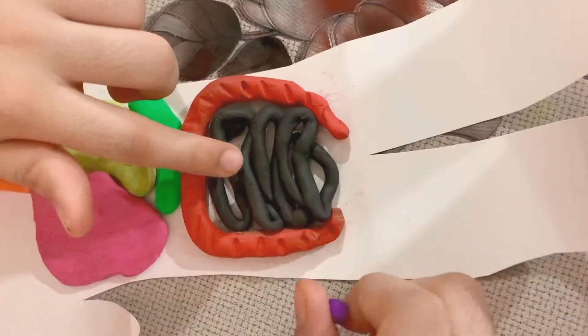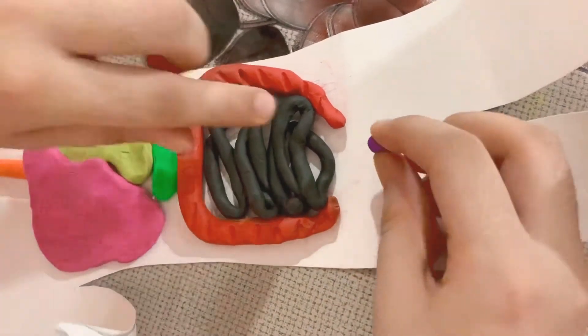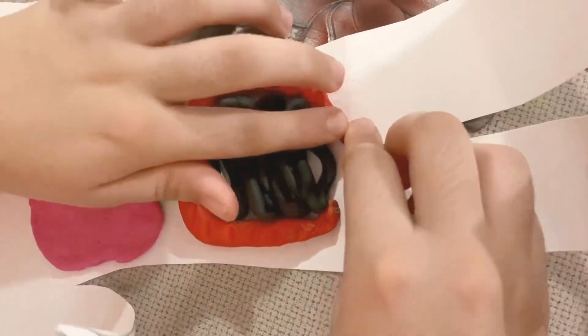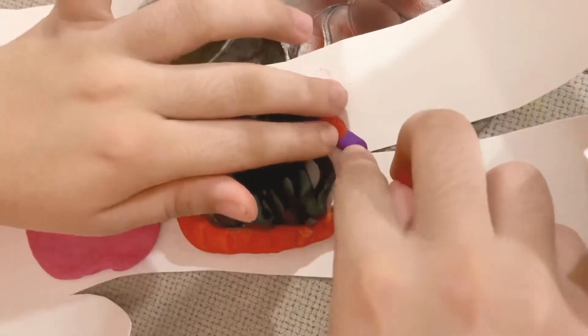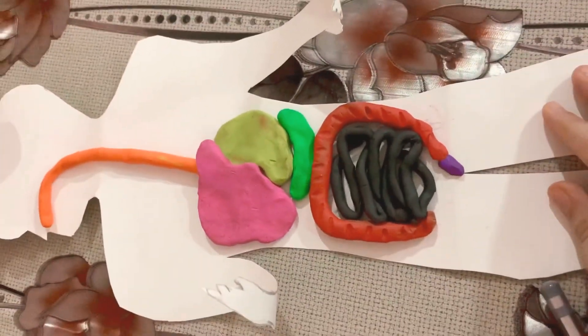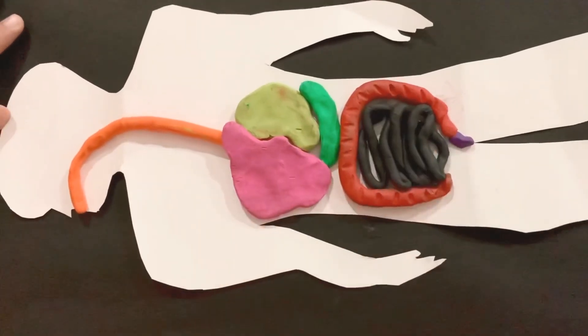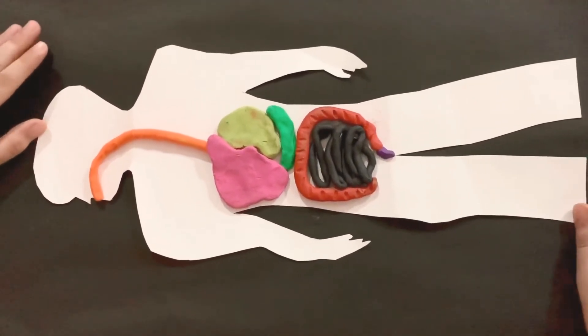It's done. Now we're going to take a small part of clay, form it like an anus like this. To give it a base, you can paste it on black chart paper.